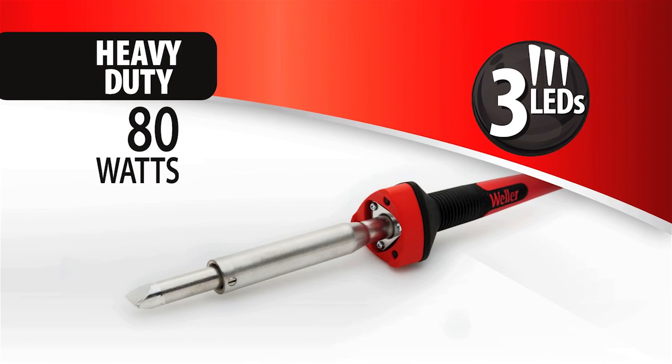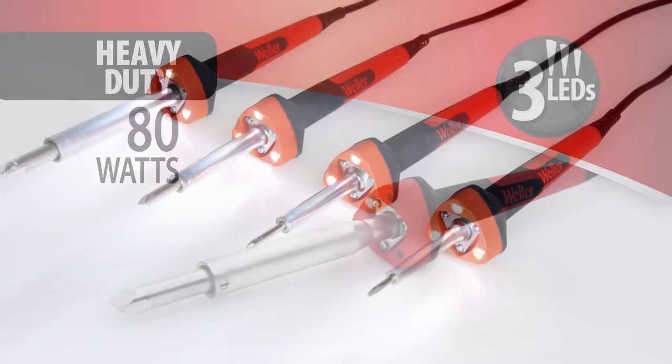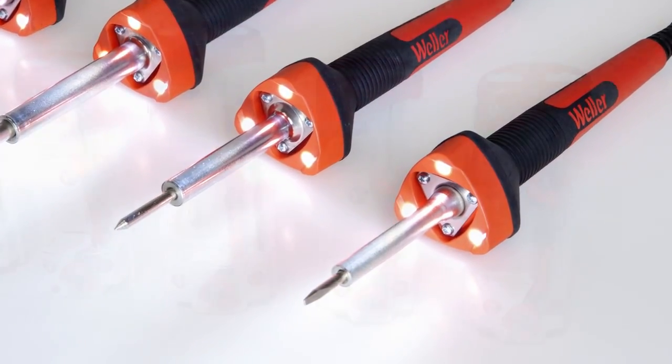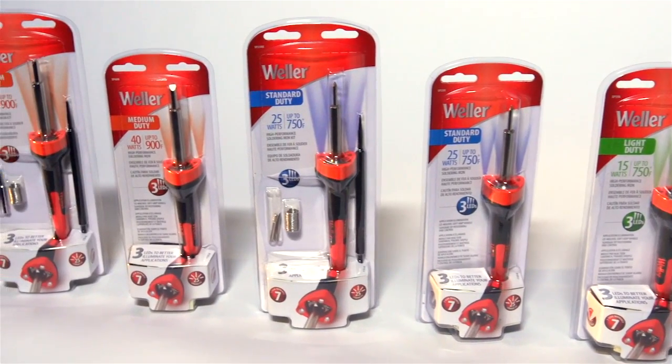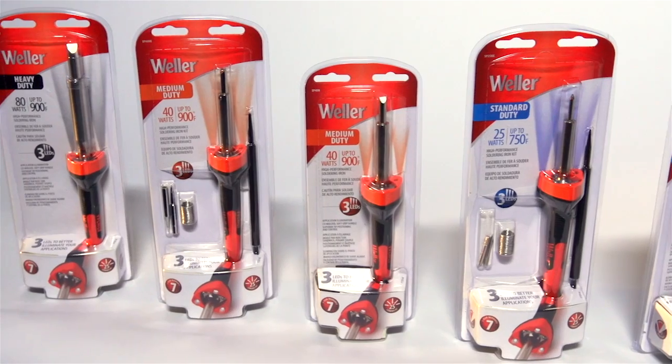Weller consumer soldering irons are affordably priced from $15 to $30, and with a family of 15 to 80 watts, you're sure to find an iron to match your application's sustainable heat requirements. Innovative LED technology, ultimate ergonomic comfort — and it's Weller.